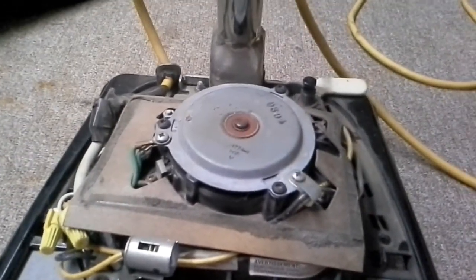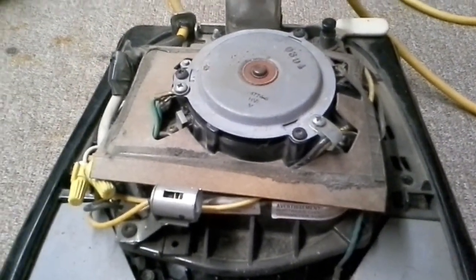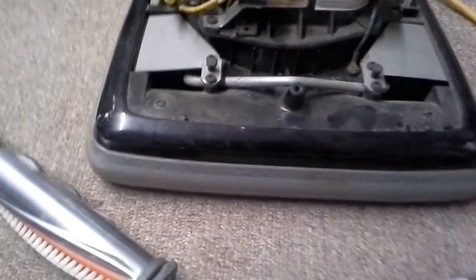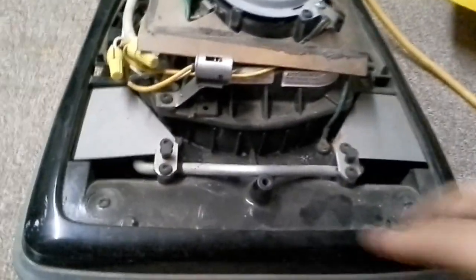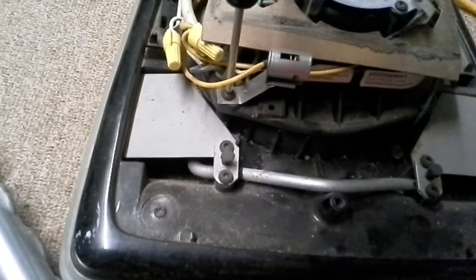I'm gonna go get a Scott Shop Towel and be right back. One thing to notice about most 600 series Sanitaires is they don't come with a quick clean base or a quick clean chamber. So you pretty much have to take your entire motor off. With that being said, what you want to do carefully is remove these screws.